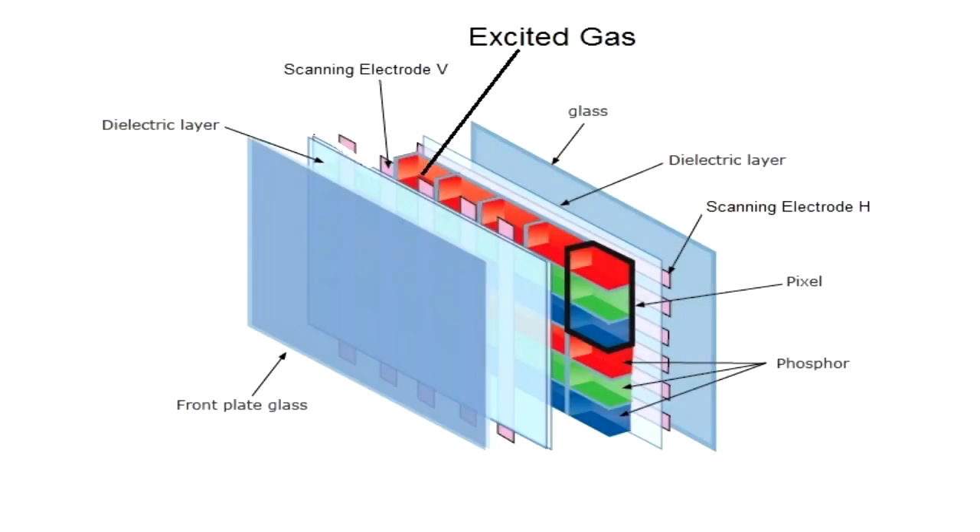Plasma screens still use phosphor dots, or phosphor slots actually. You had red phosphor slots, green phosphor slots, and blue phosphor slots. But instead of having an electron gun, you had an evacuated glass envelope with an individual electron transmitter illuminating each phosphor slot on the front of the display. So you went from a long tube to a flat display, still using the same principle of phosphor excitation to make light.